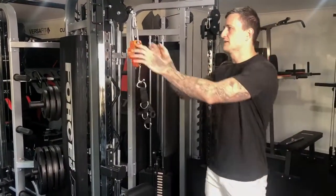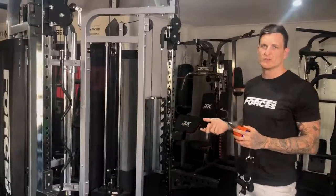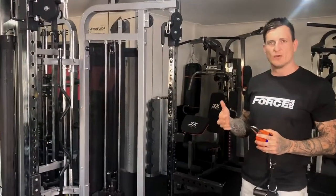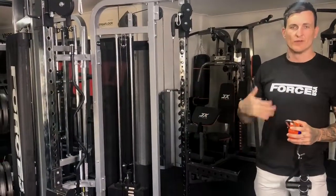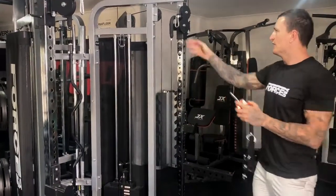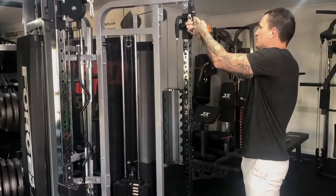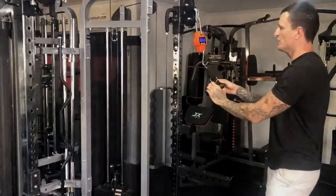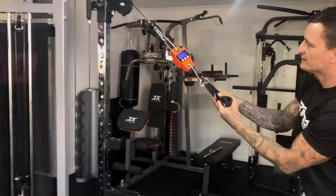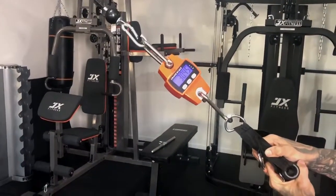I've got the 1 to 2 ratio set up on this side. The benefits of using a 1 to 2 ratio cable — the main use is for lifting really heavy to really work on your strength. I've got this one set up on 60 kilos as well. I'm going to show you that we'll get about 30 kilos of resistance when we pull this. And you can see — 30 kilos on the dot.